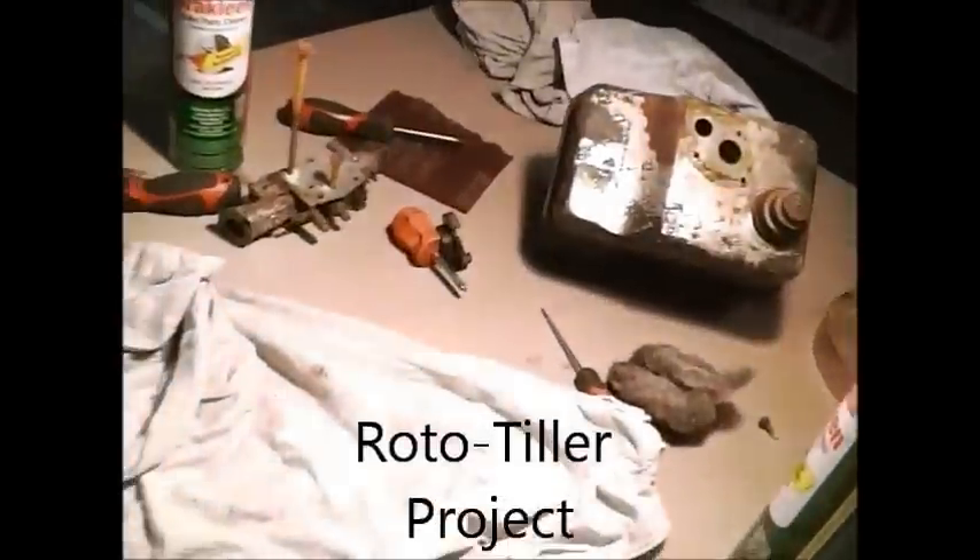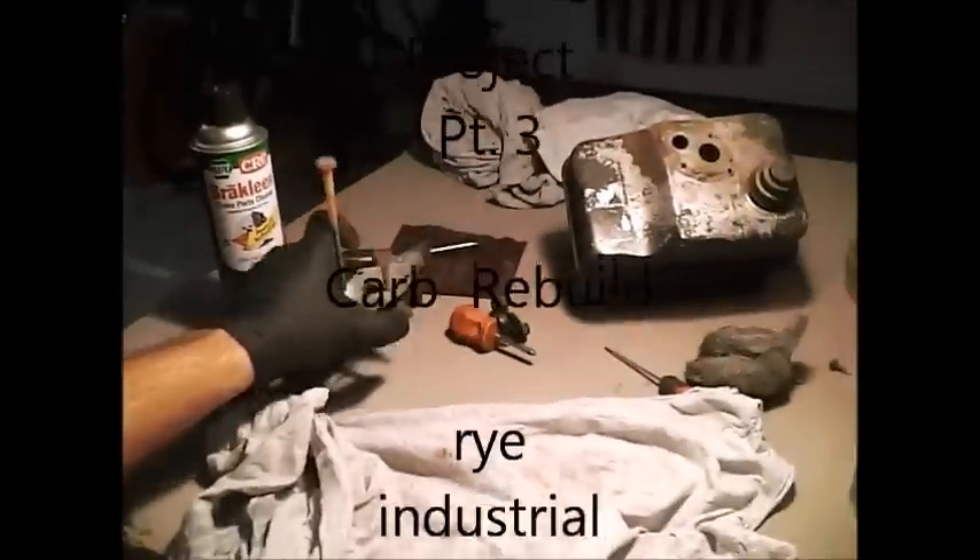Hey everybody, Ryan with RyanDustrial, and getting started here on the carburetor.